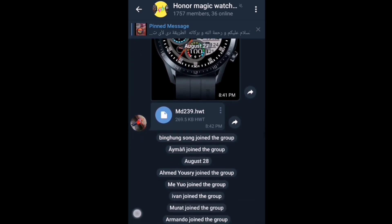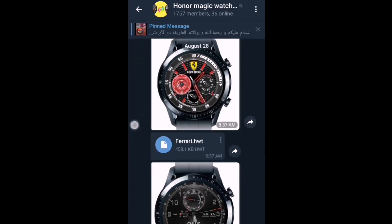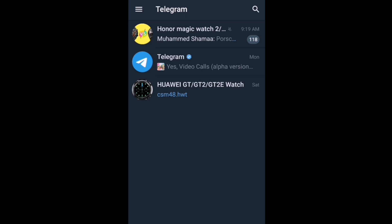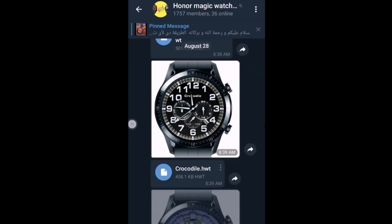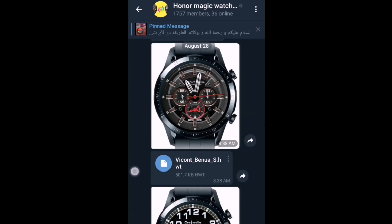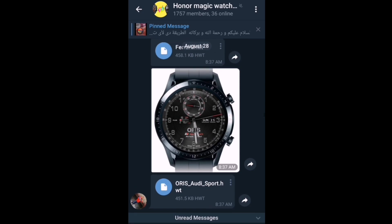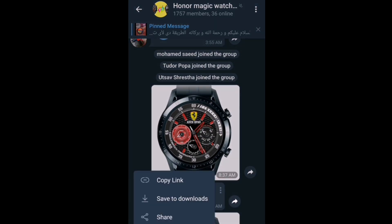All you need to do is download the watch faces that you really like. Some of them are very impressive, as you can see here — you can find a couple of favorite watch faces which are very impressively and professionally designed. There is a huge amount of watch faces, almost unlimited, and I am downloading some of them now.